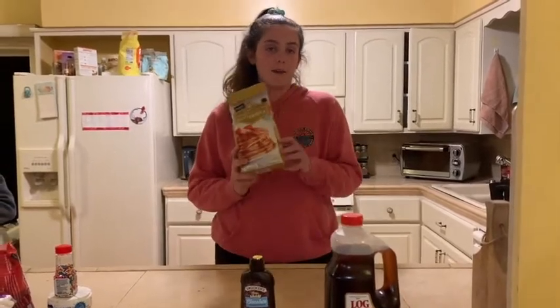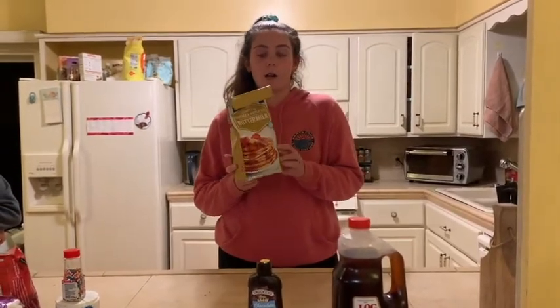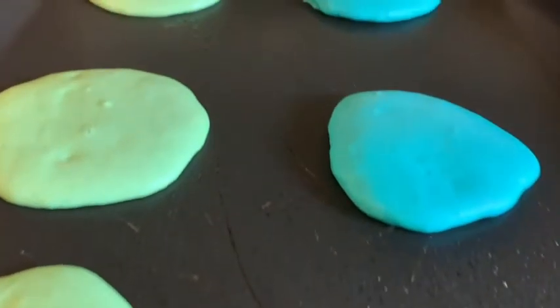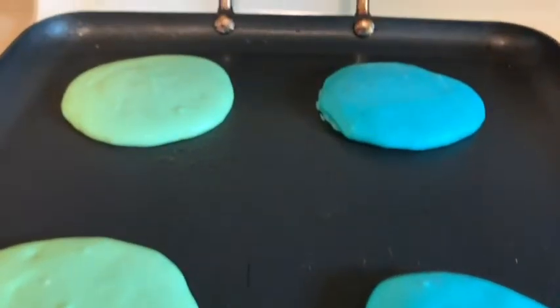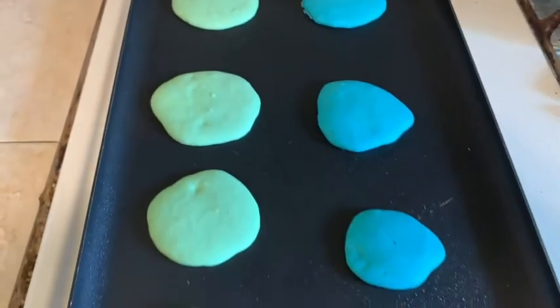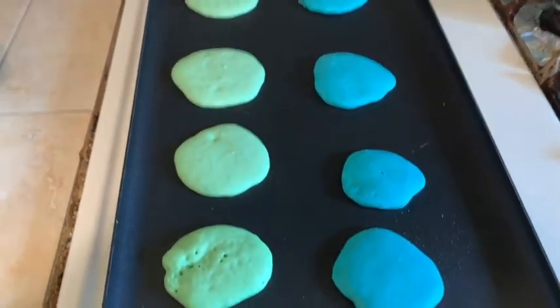The first step is to make your pancake mix — just follow the instructions on the back of your pancake mix box. Make sure you ask an adult for help when you're cooking. Split your pancake batter into two bowls, put green dye in one bowl and blue dye in the other, mix thoroughly, then start making your pancakes. Don't forget to spray the pan with cooking spray.